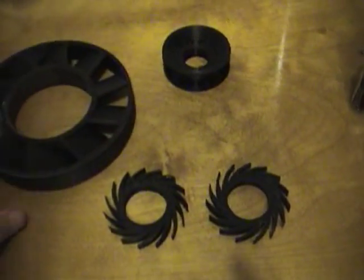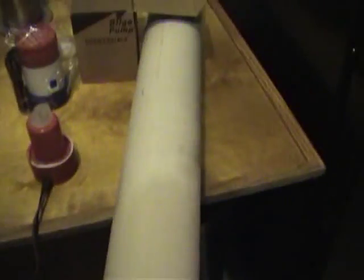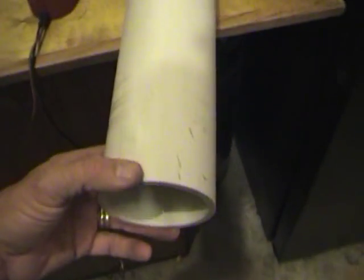I designed some pieces on the 3D printer to help convert this and make it fit and run on some 3 inch schedule 80 PVC pipe.